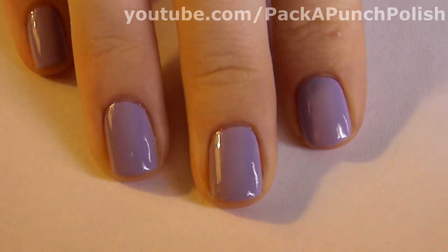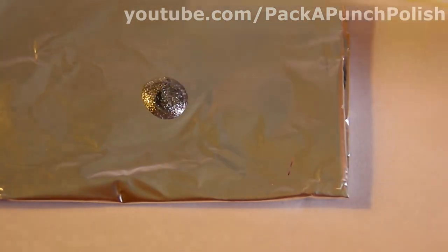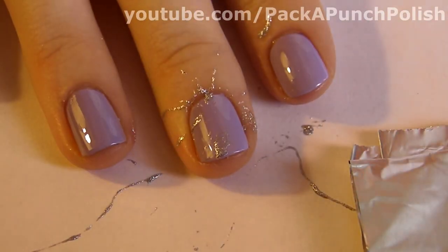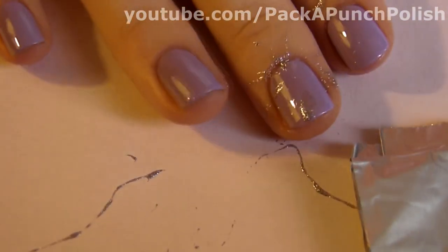Start off by painting all of your nails with a solid color. Then take a drinking straw and dip the end of it into some polish. Then blow through the other end of the straw really hard so the polish splatters out.